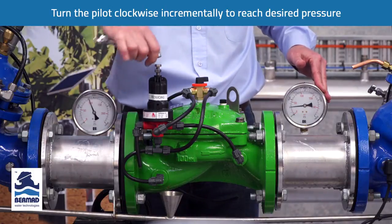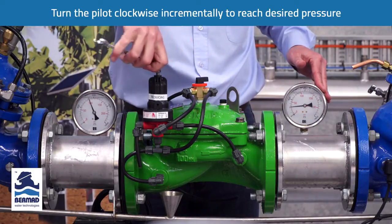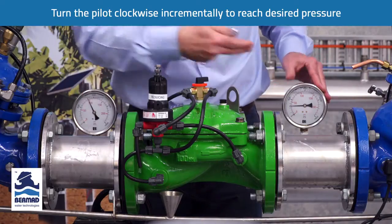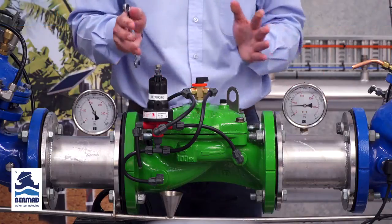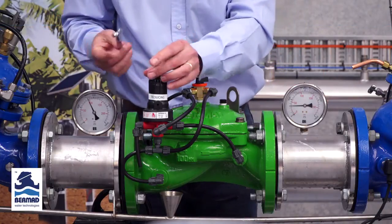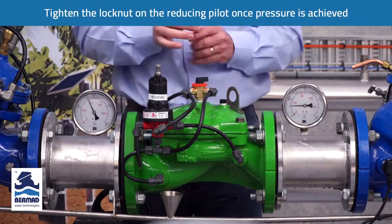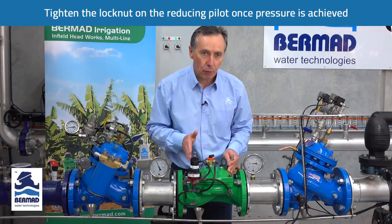In this instance, if we are raising the pressure to 200 kPa, I will slowly turn the bolt clockwise. The water stops venting, and now the pressure has come up to 200 kPa. The pressure reducing valve is now set to regulate that pressure. We tighten the lock nut.